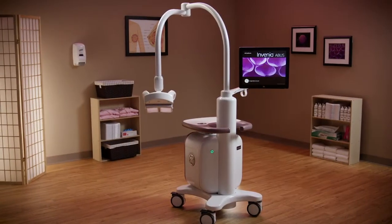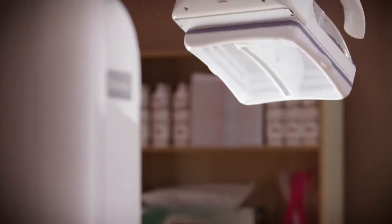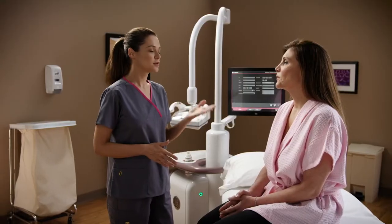Invenia ABUS 2.0 Automated Breast Ultrasound System uses 3D ultrasound technology to comfortably and quickly image women with dense breast tissue. Invenia ABUS has been proven to improve cancer detection when added to mammography.